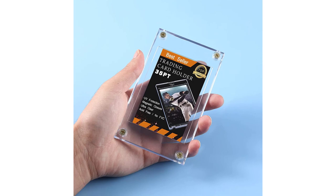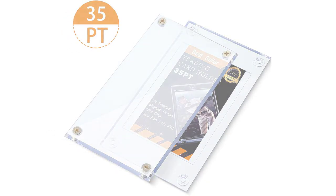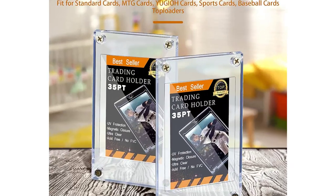Package includes: you will get 10 pieces of screw card holders, suitable to store and display your cherished cards, such as baseball, football, basketball, hockey, golf, and single sports cards. Sufficient quantity can meet your daily usage and replacement.